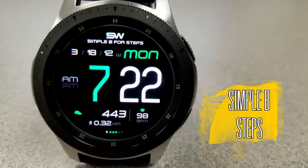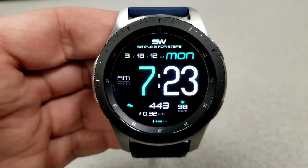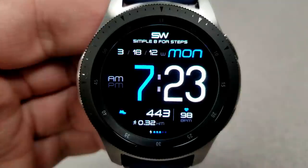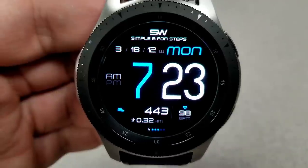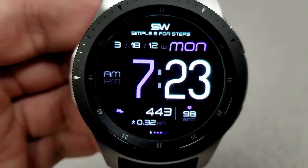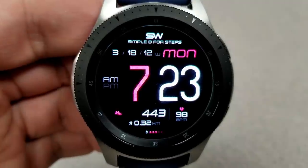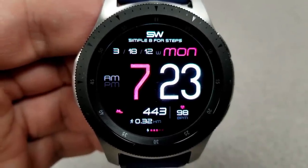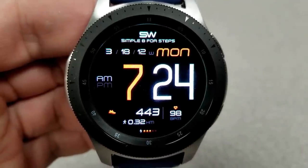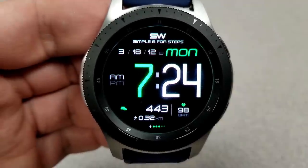Next up is an all digital watch face that includes large oversized digits for the time, so if you usually have challenges seeing the time on a watch face then definitely grab this one. It's very easy to see the time, plus you have a variety of different color themes to choose from which means you can pick some nice contrasting colors and that really enhances the visibility even more. Besides the large font you also have the full date above, and in the bottom half you have your heart rate, distance travelled, step count, and a battery status gauge represented by colored dots. This one also comes optimized with an easy to read AOD mode.